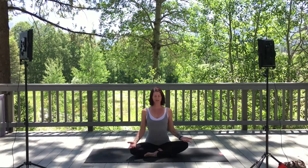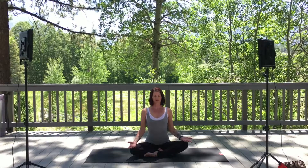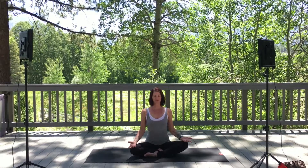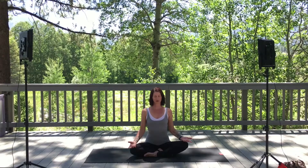Allow your sit bones to sink into the mat and feel rooted. Start to connect your breath — as you inhale, feel the belly expanding out; as you exhale, feel the belly pull back to the spine. Do five more breaths, allowing the facial muscles to stay relaxed and soft.